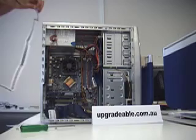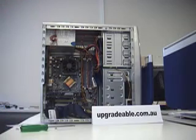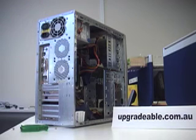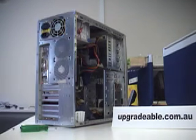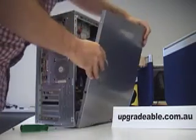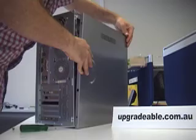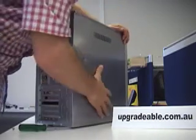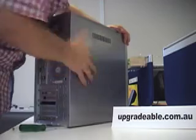Now the memory is installed, we reverse the process to put the desktop back together. The side panel is slotted on. It is important that all cables are connected correctly before you put on the side panel, as if any cables have been knocked, the computer may not restart.